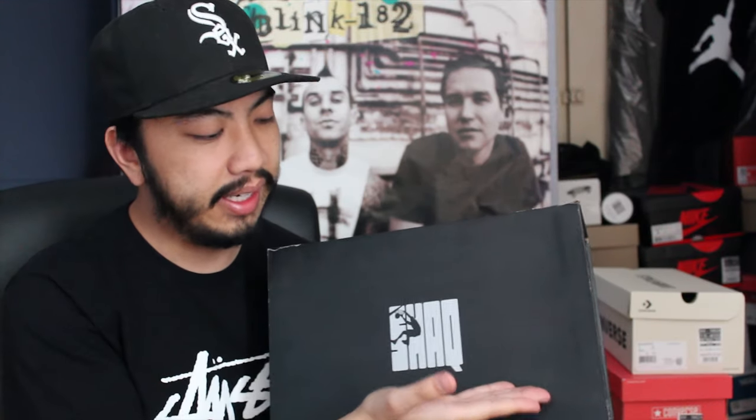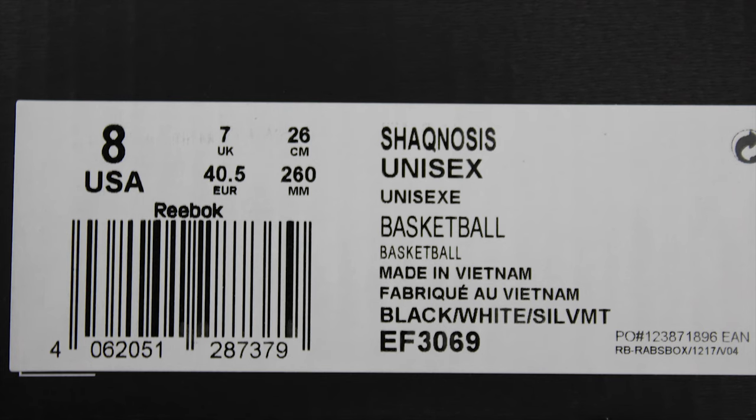Now if you can't tell who or what trainer we've got, it is from Shaq — aka Shaquille O'Neal — the most dominant center to have ever played in the NBA, and we've got a pair of the Shaq Gnosis. The last time these came out they came in the original Reebok classic box, but this one has its own branding — really cool from Reebok that they gave Shaq his own branding. You've got Shaq on the top of the box and Reebok Classic on both sides. We've got this OG colorway — the black and white silver metallic — in US size 8, UK size 7, and 40.5.